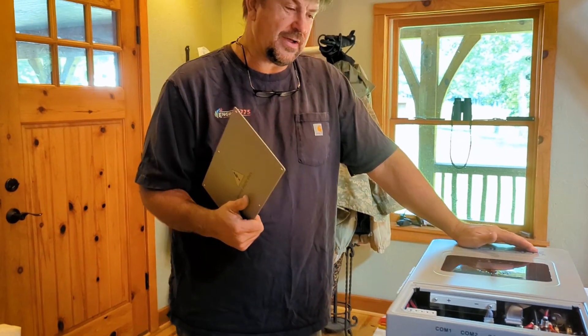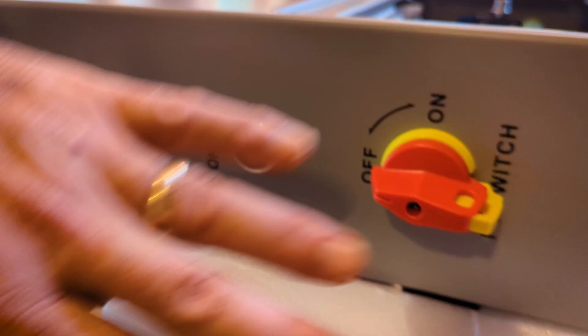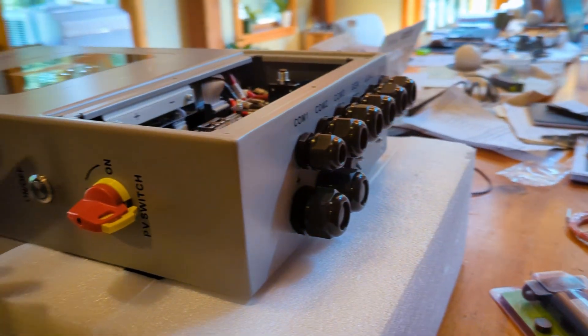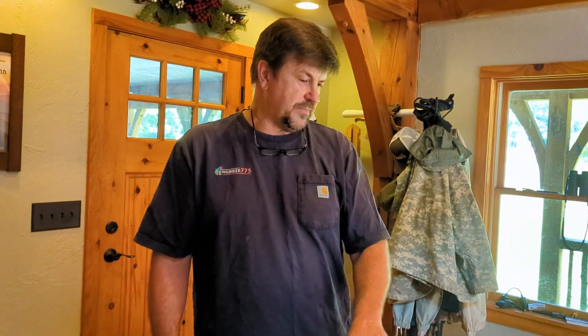You could put an autoformer on it and produce 240 — I might do that later. On the side here you've got an on/off switch. I like that they moved a lot of the controls to the side of the inverter so you're not fighting to reach them at the bottom. It's a slick little unit — again, very familiar.